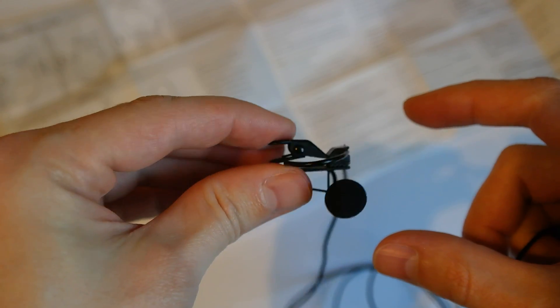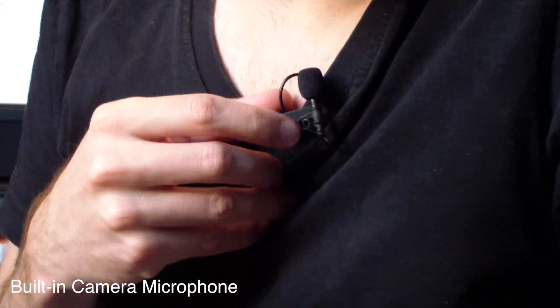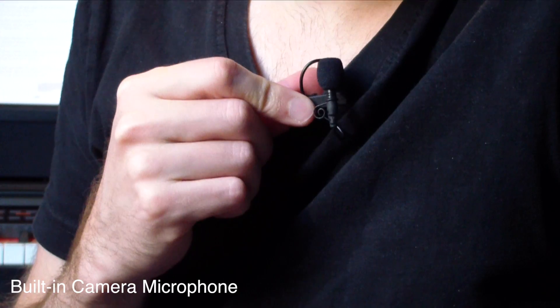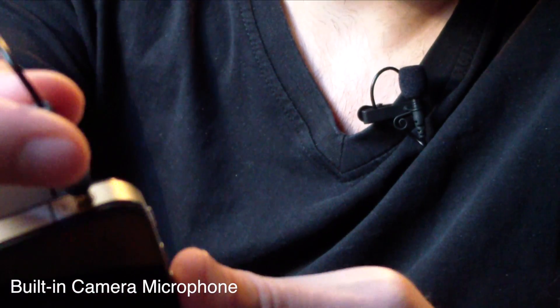So, now let's check out how this microphone sounds. As you can see, I attached the microphone to my shirt here, and it was fairly simple. Just have to clip it on, and I'm going to take now my smartphone. Here is the plug, and we're going to plug it in to the headphone socket.